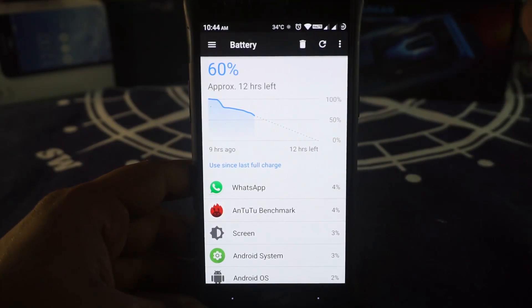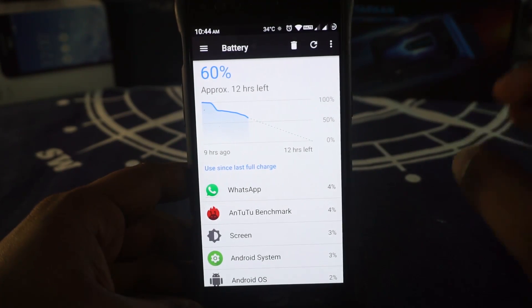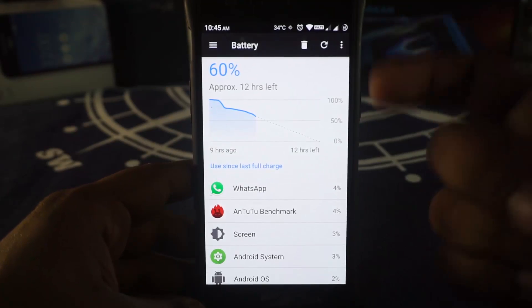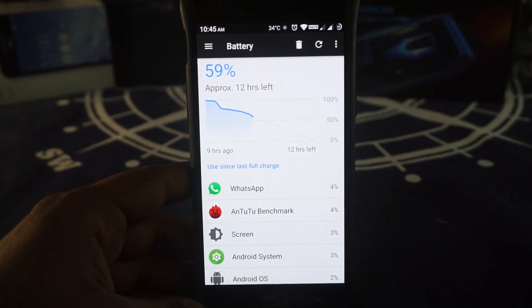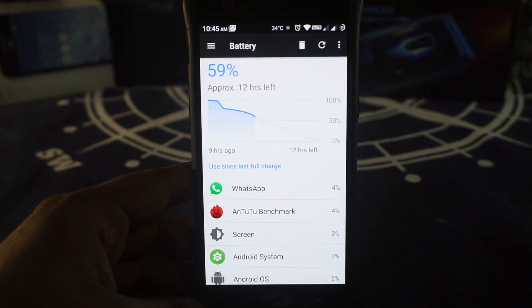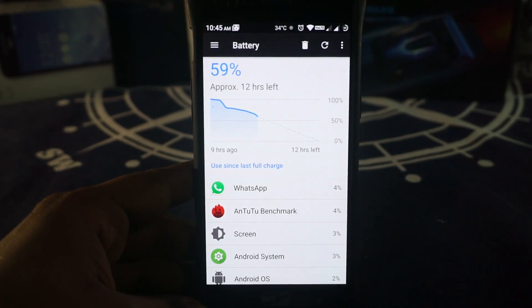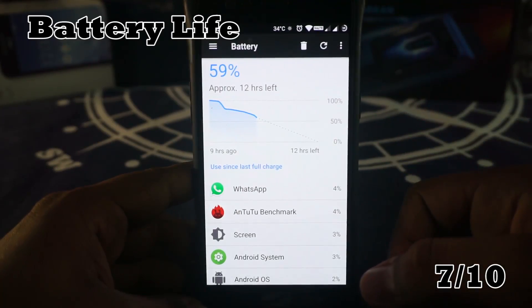The next criteria is battery life, and it has been a mixed bag for me. The standby battery life is still amazing, as I expected with the EAS kernel — I didn't really expect it to be this good with all these features enabled. It's not as good as the Vertex ROM, which had a good standby life and a pretty decent screen-on time. The screen-on time on this one was about 4 hours and a few minutes. I'm going to give battery life a 7 out of 10.